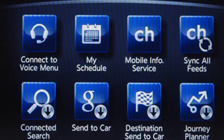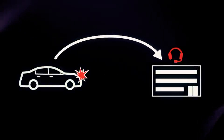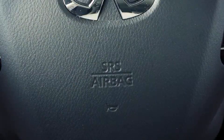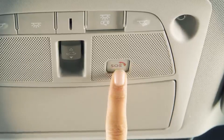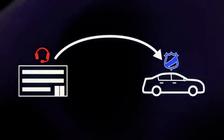We will quickly go over some of the services included. Automatic collision notification calls an Infinity assistant if the airbags deploy, who then calls emergency personnel if needed. You can also do this manually by pushing the SOS button mounted on the overhead console. They can also track your vehicle if it is stolen and relay that information to the police.